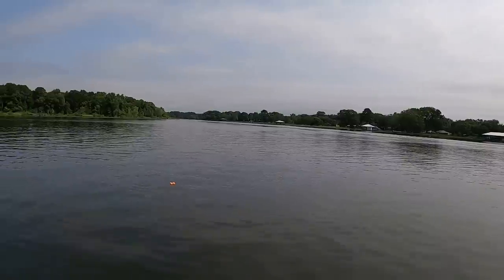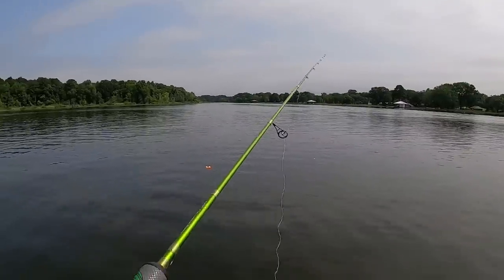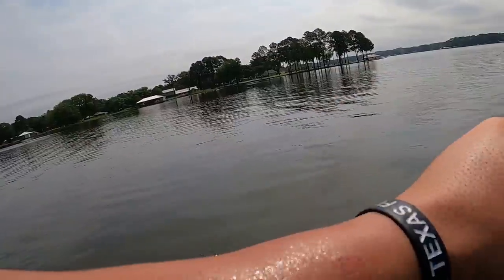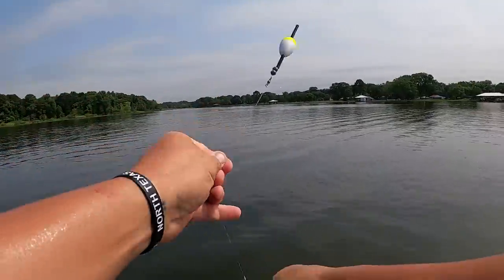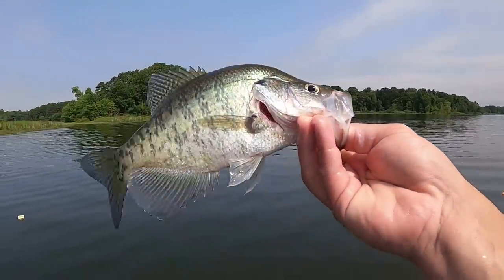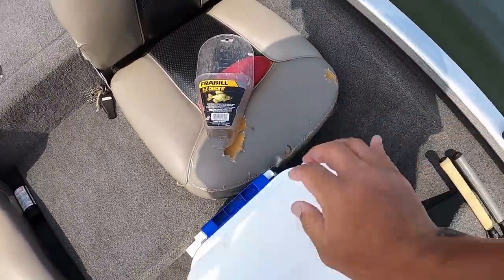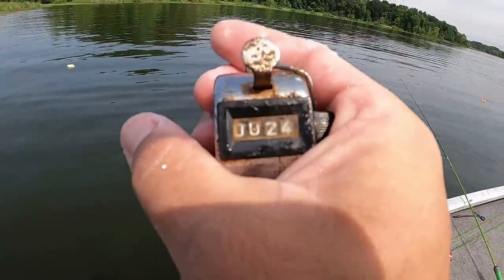Last two fish are being really tricky — I'm going to go a foot deeper than what I've been fishing. Sometimes it works, sometimes it don't. Oh look at that — I went a foot deeper guys! There we go — that's what I'm talking about! That's number 24 right there baby. Put him in the cooler — let's get this last fish!